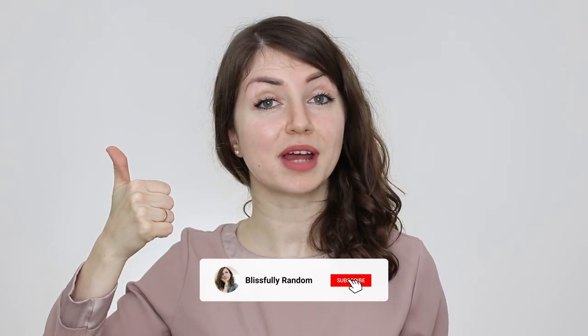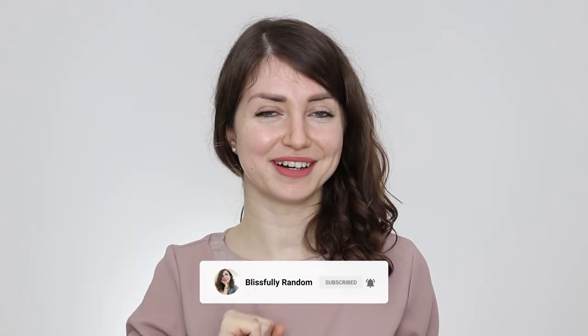If you found this video helpful, give it a thumbs up and subscribe to the channel for more practical and useful videos. I will see you again in my next one. Until then, stay happy and healthy. Bye!